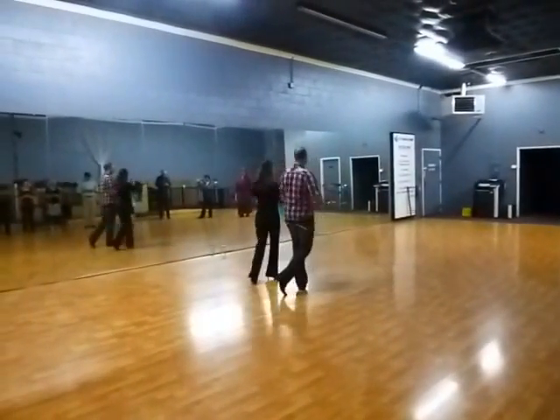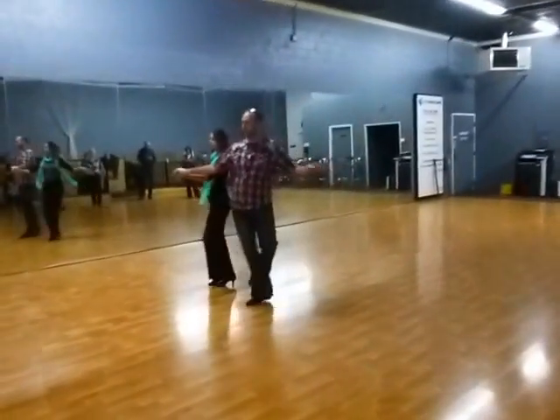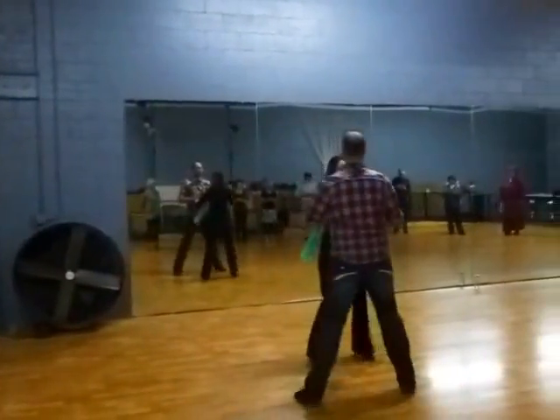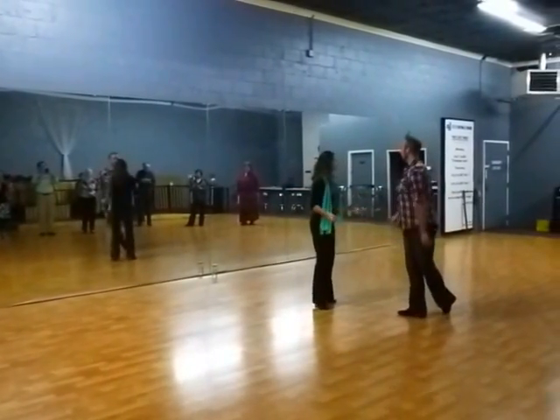And then you're in the feather hand-hand. And then when you're facing this direction, let's say, cha-cha-cha, cha-cha-cha, cha-cha-cha, hand-hand, cha-cha-cha, cha-cha-cha, cha-cha-cha, cross through. And then you're back into whatever you're doing.